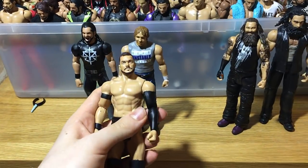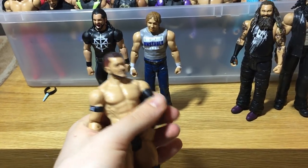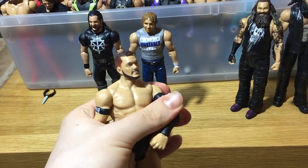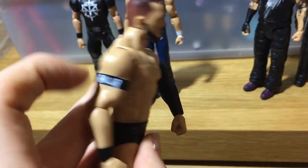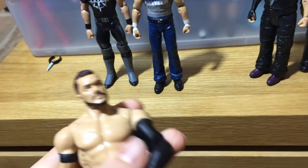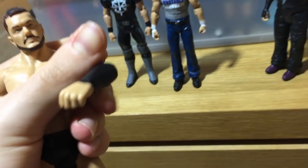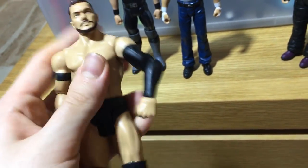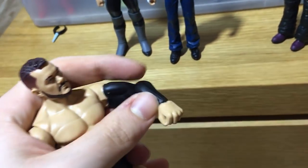We have Balor, which is a figure I'm not going to do anything with — I'm just going to keep it in my collection. Pretty much the only new thing about it is the new Balor armband, I think it says Balor Club or Balor Club Worldwide. They didn't include that in the basic here. The arms can look a bit weird at times.